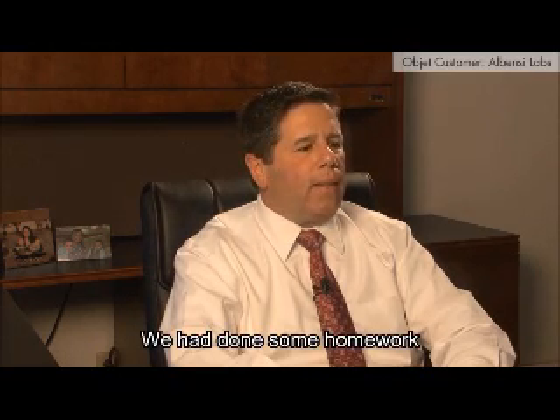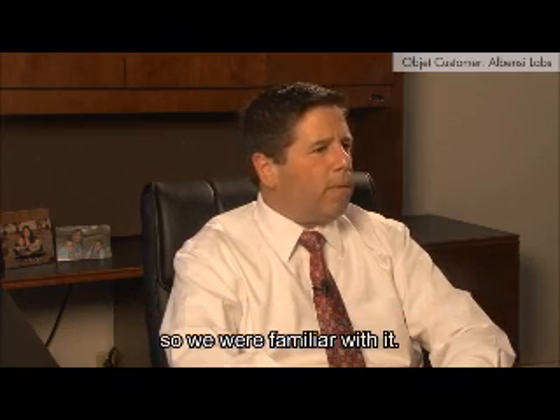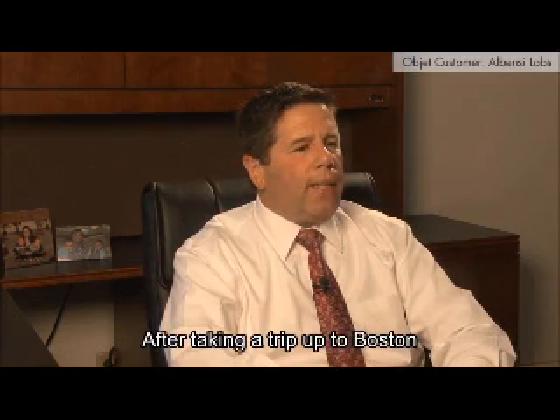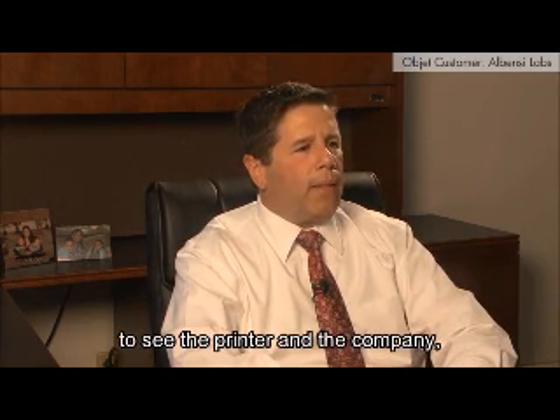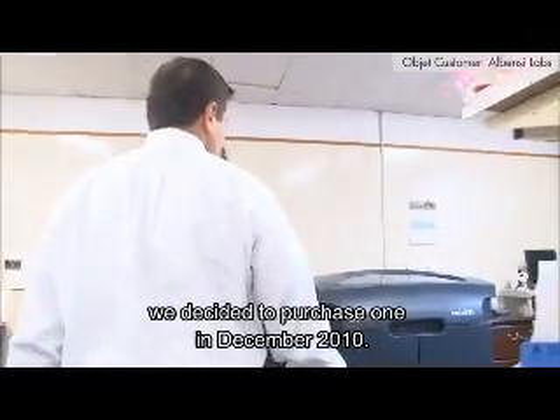We had done some homework and started reading a little bit about the Objet printer, so we were familiar with it. After taking a trip up to Boston to see the printer and the company, we decided to purchase one in December of 2010.